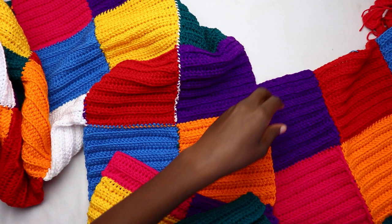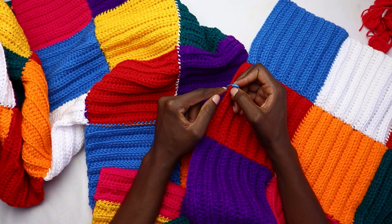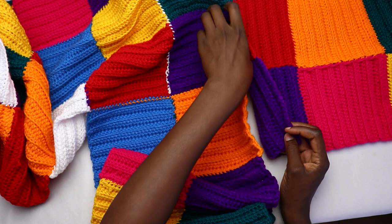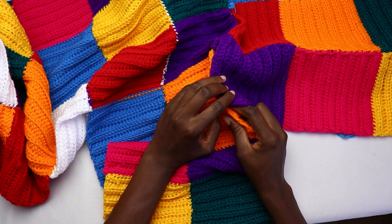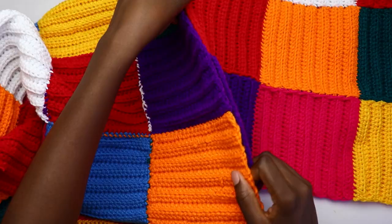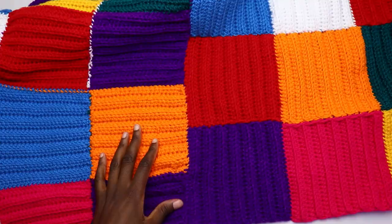When through with the shoulder seam, attach the sleeve to the main body. Take the sleeve panel and mark the middle stitch — remember we had 24 stitches for every patchwork, so take the 12th stitch of the middle patch and connect it to the shoulder seam. Lay it flat with the wrong side facing you on both sides. Start seaming from where the sleeve end reaches — mine is at the sixth row of the second square from the shoulder. Work whip stitches all the way to the shoulder and then all the way to the other side.